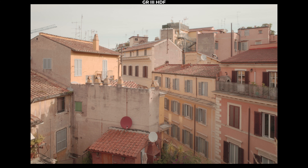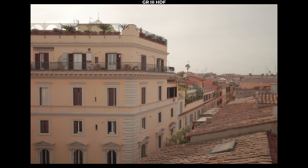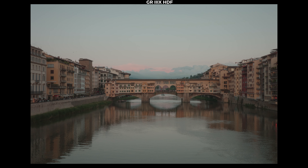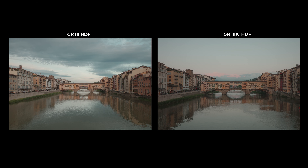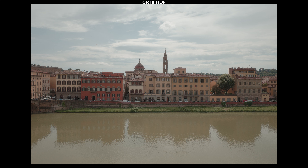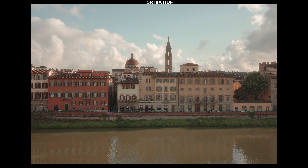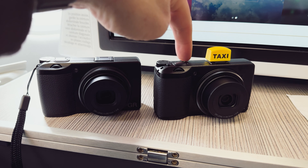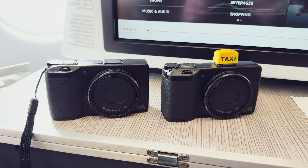My local camera shop also said that the X version is more popular than the regular. The GR3 comes in two focal lengths: the 28mm and the 40mm. Both are F2.8 lenses and the 40mm is just a little bit more expensive. Going into this trip, I thought the GR3X — the 40mm version — was going to be my preferred focal length. But as it turns out, it is an absolute toss-up between the 28 and the 40.